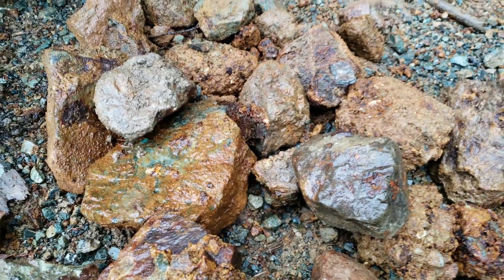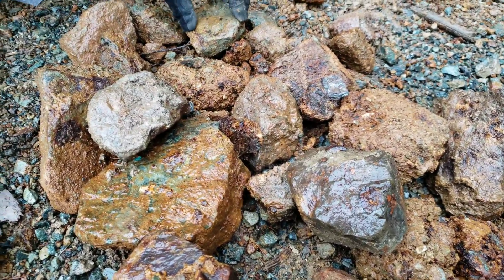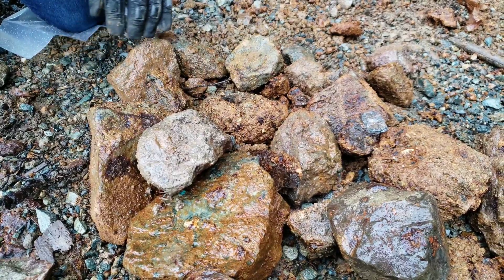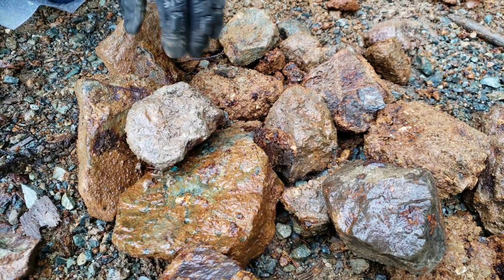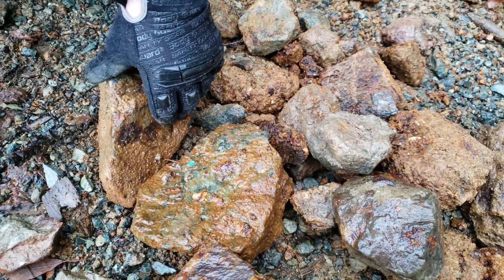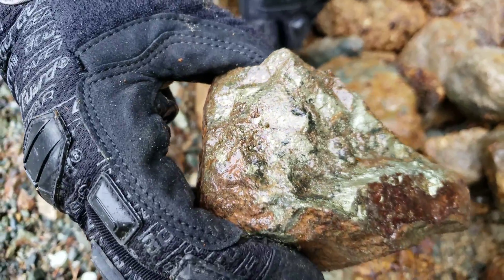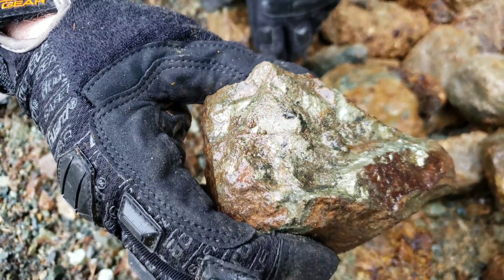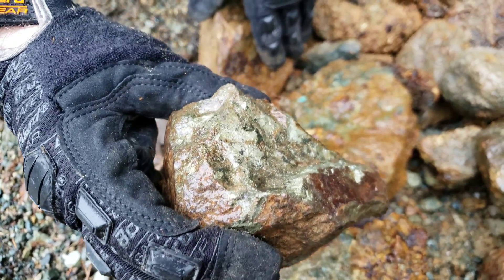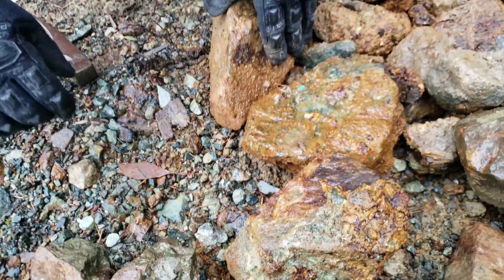We've gathered a whole bunch of samples here from the mine dump — they're all grab samples and we're going to hammer them open right here. I'll show you what they look like and we're going to be sending in a random selection to see the grade of the mine dump. We found these all pretty quickly, it took about 5 minutes to gather these, if not less. You can see right here — solid mineral. That's what this property consists of, chalcopyrite mainly. There's going to be some gold, silver, copper in here and you may get a little bit of zinc.